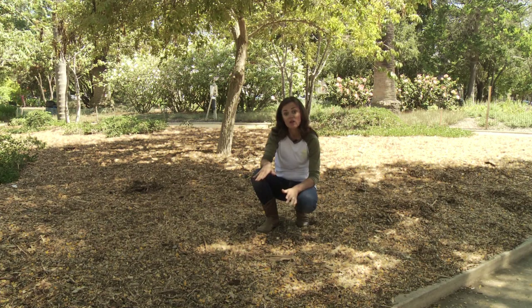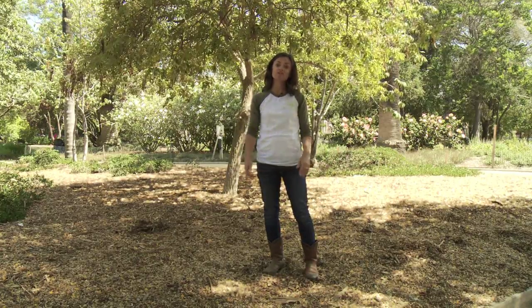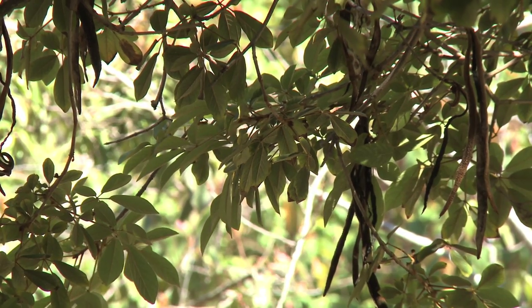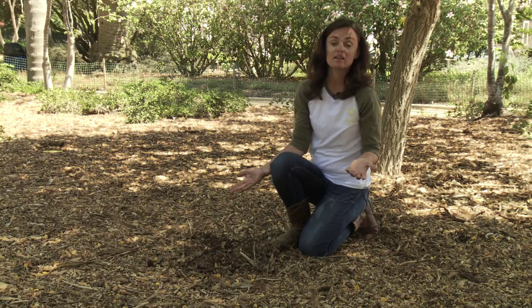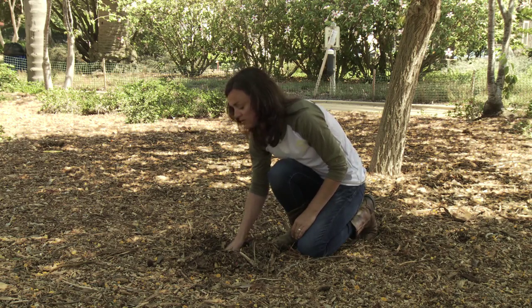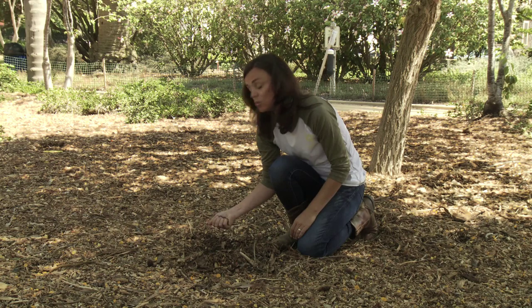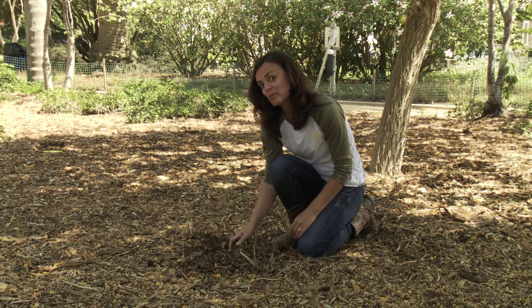Now the big question: how do we know if our tree is getting enough water? There are two ways to look at it — above ground and below ground. Above ground, when a tree isn't getting enough moisture, signs include branch dieback or leaf dieback, so always take a look at what's going on in your landscape trees. Below ground, check your soil moisture content by digging below the mulch and feeling the soil four to five inches deep. If it's moist and spongy, you're irrigating properly. If it's powdery dry, it's time to irrigate.